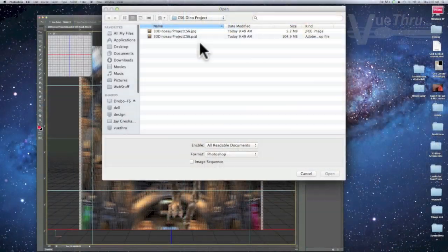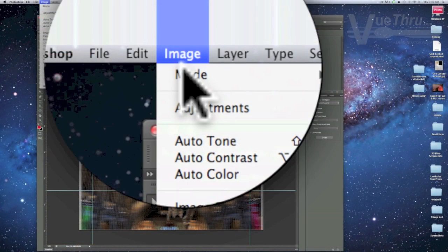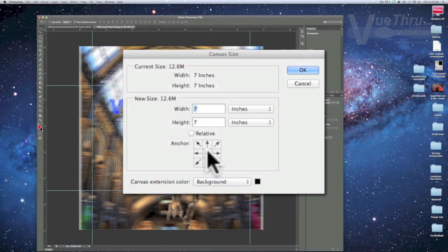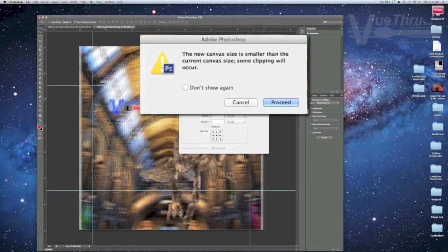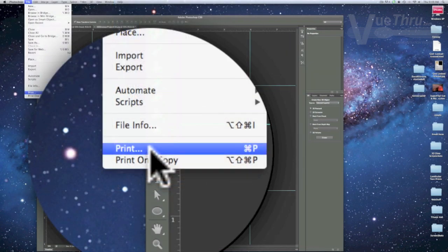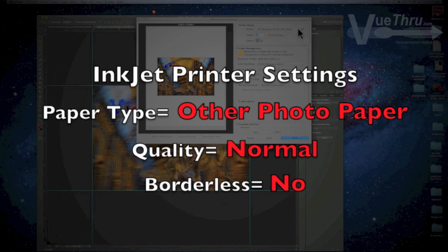Rather than possibly changing the 3D effect of the interlaced layers by cropping the PSD file. Next, open the JPEG file, go to the Image tab followed by Canvas Size, and change the width to 6 and the height to 4. Click OK and proceed. Then go to File, Print, and make sure you use the correct printer property settings. Make as many test prints and changes as necessary to give your 3D project your desired results.